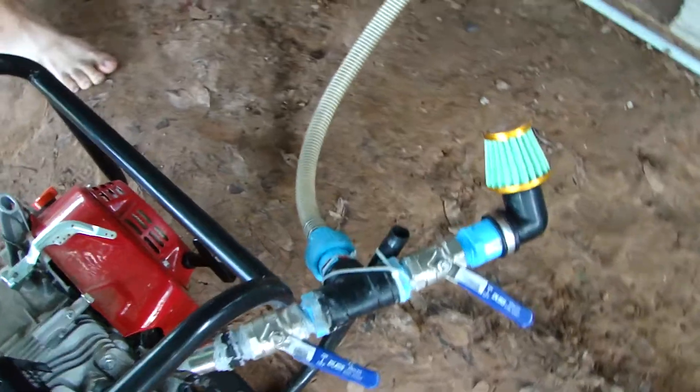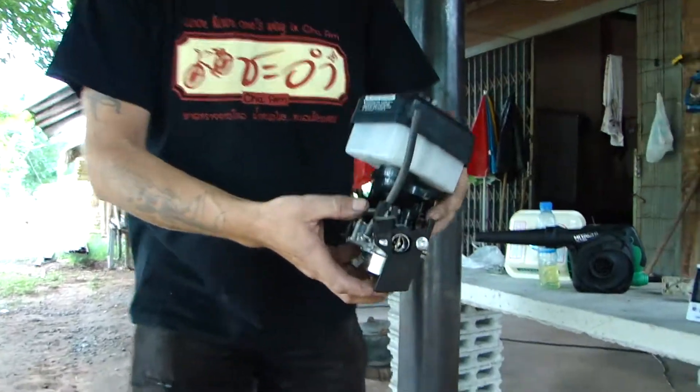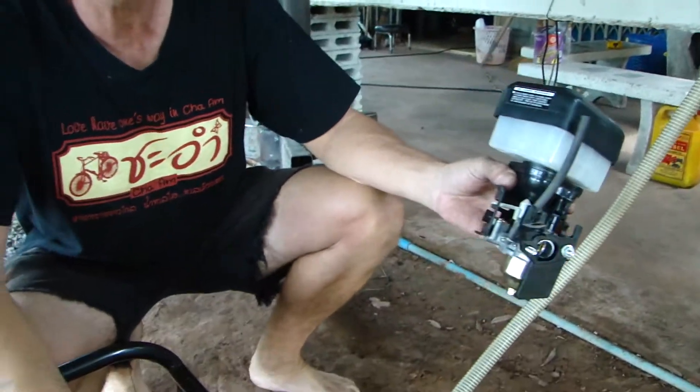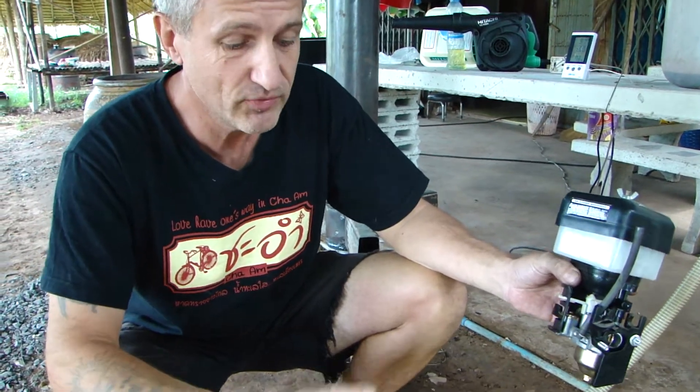As you can see, I stripped down the original carburetor, which I'm holding here in my hand, along with the tank, just to ensure everybody that this machine is not running on gasoline. It's just pure gas.